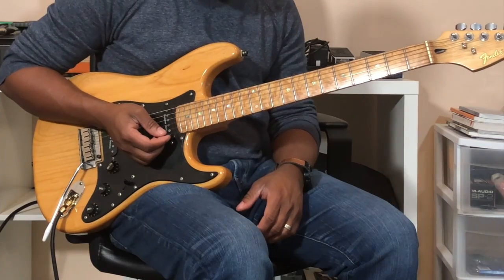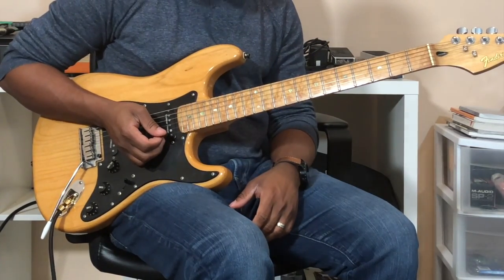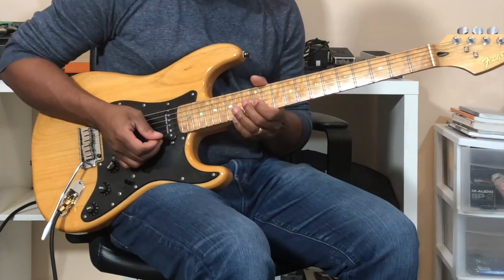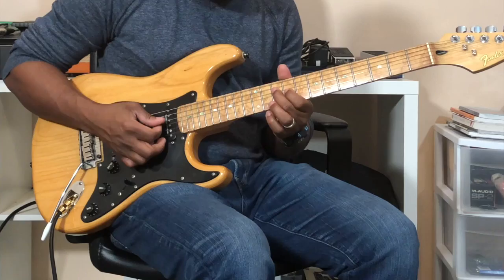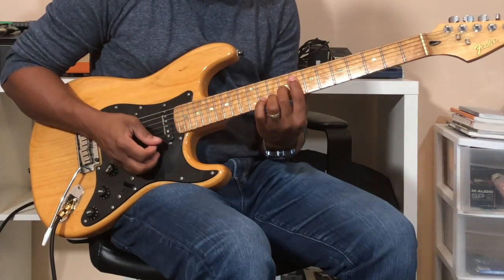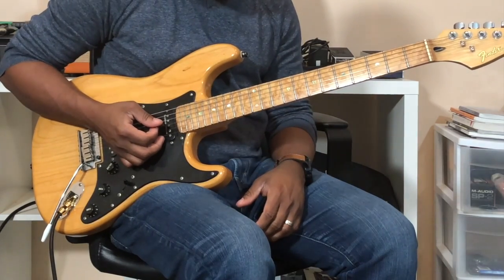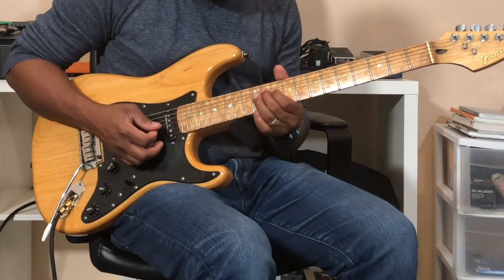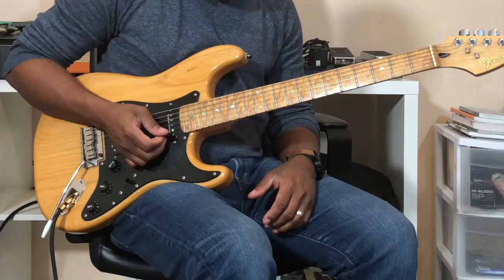Then I do a couple of licks — with that I'm just playing a C major triad, so that becomes the arpeggio, highlighting that flat seven. Then over that four, I'm just playing F major pentatonic, and then you make that minor.